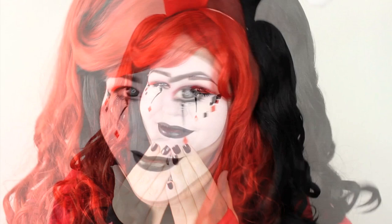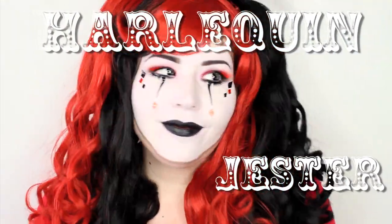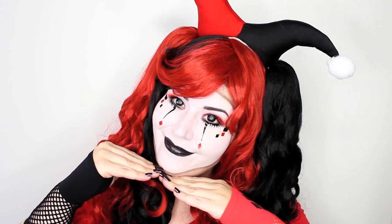My name is Goldie Starling on YouTube and I've teamed up with Spirit to create this simple and easy Harlequin Jester makeup tutorial. All the products that I use in this video — from the makeup to the hair and all the accessories — can be found at Spirit either online or in store. So let's get this tutorial started.